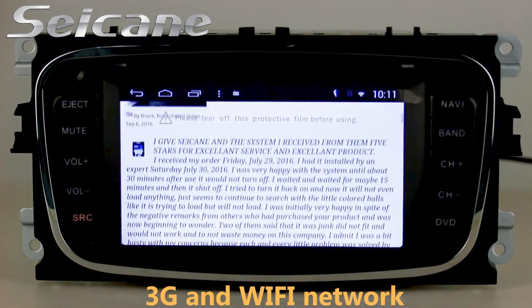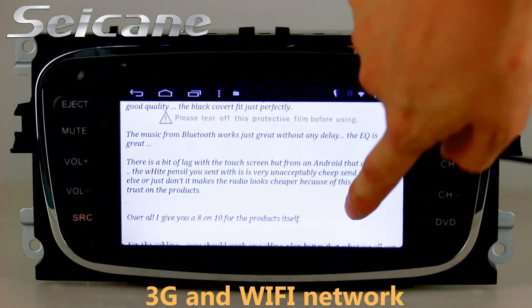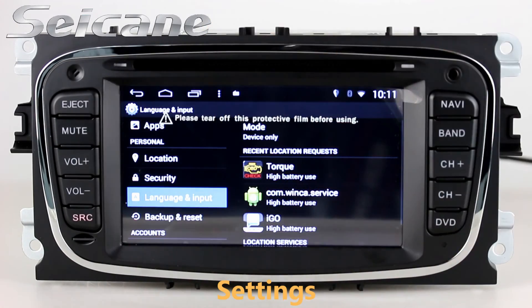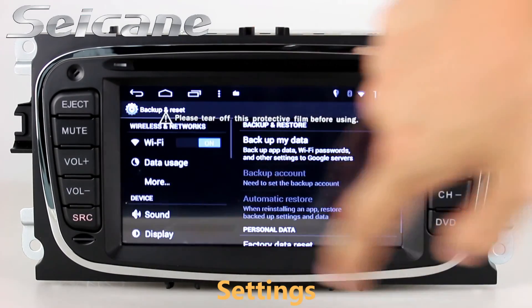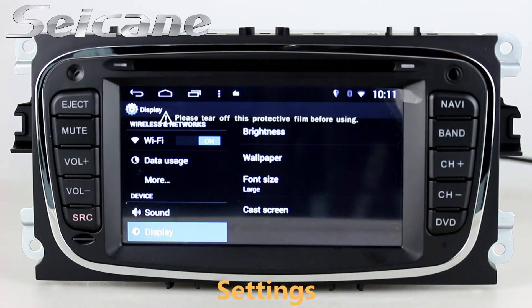Surf the internet by Wi-Fi or 3G function. You can set a Wi-Fi hotspot in your cell phone and connect this unit to your phone. In the settings interface, you can set options for display, security, GPS system, EQ values, steering wheel control buttons and so on.